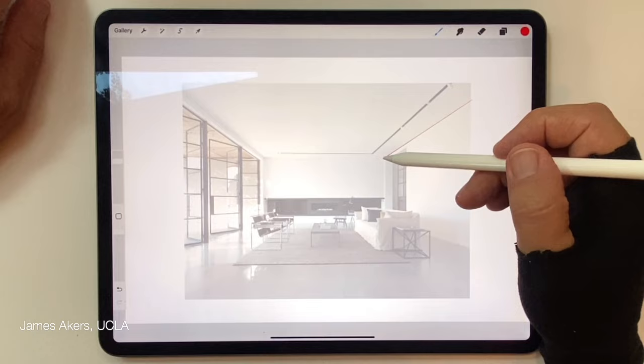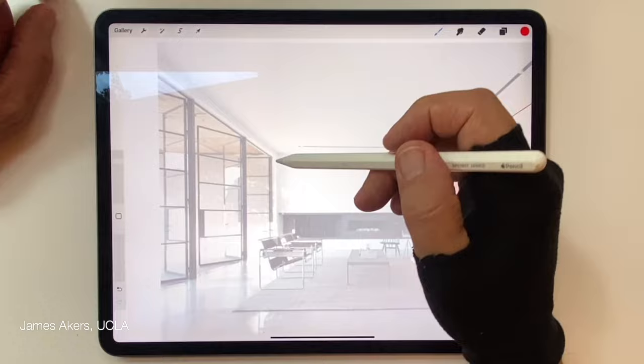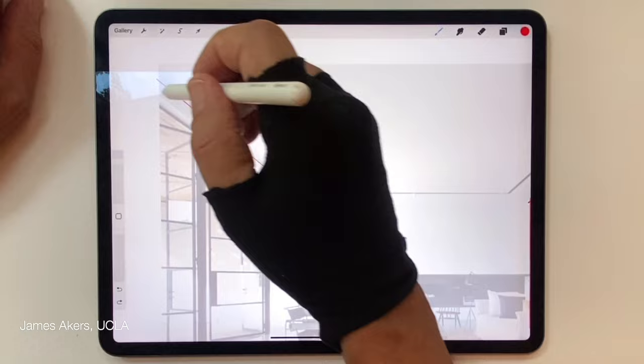I'm simply tracing the photograph and all of those vertices are now virtually drawing themselves. It's just a straightforward operation to trace the photograph — not just to trace, but because I'm setting up the parts of the room that I know will stay there when I start to design over it.